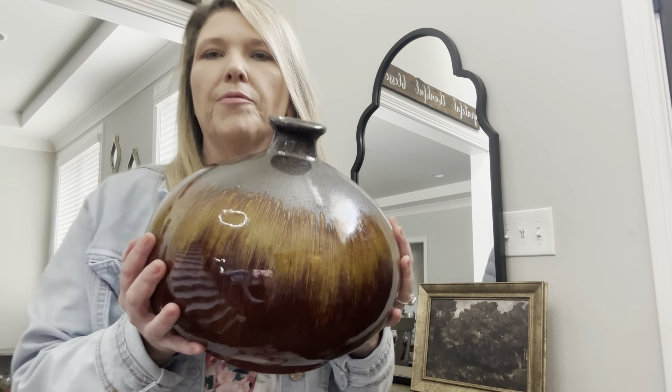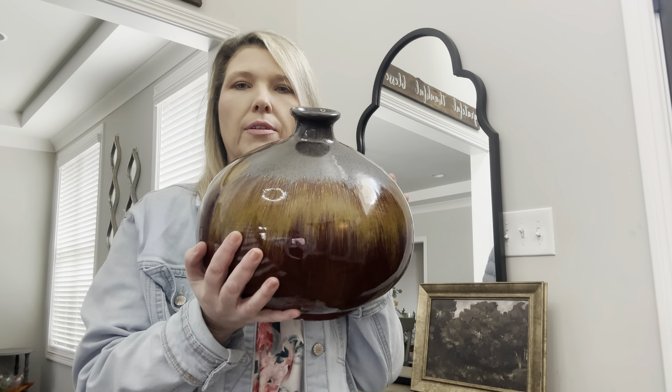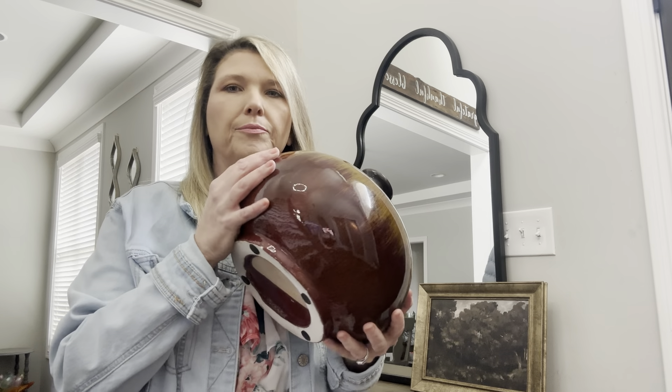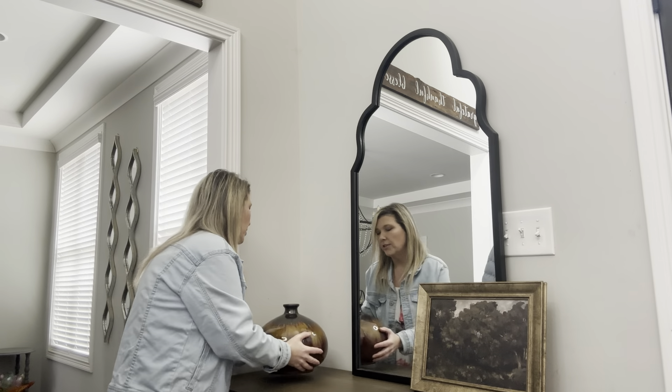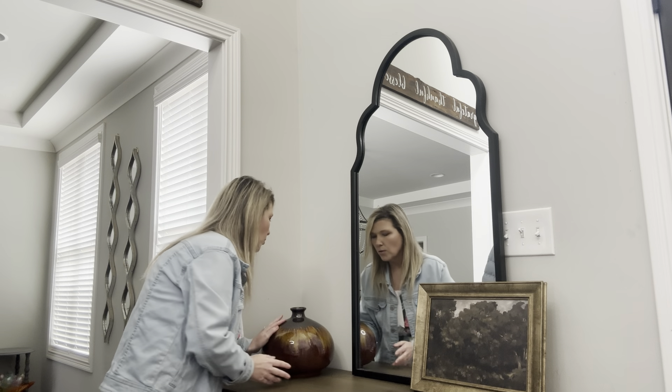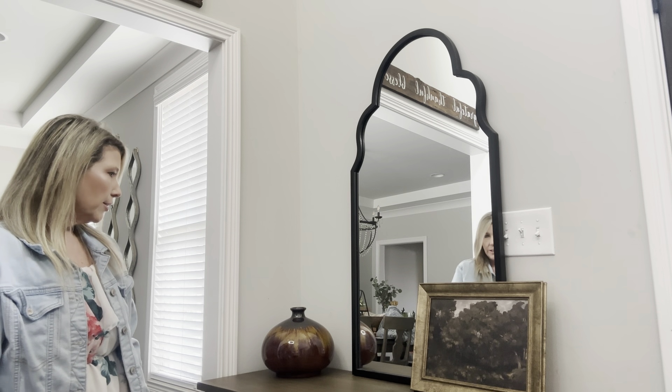Here's the beautiful vase I got at an antique store — I just love it. It's so pretty. I would put it over here in the corner and I think it looks really good there.